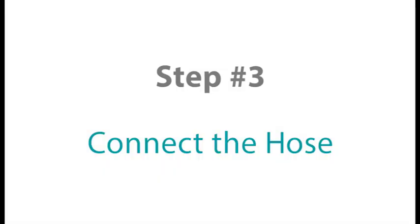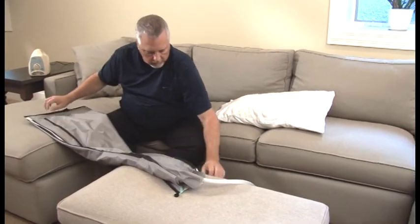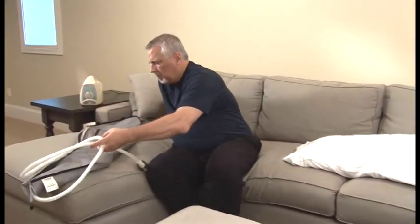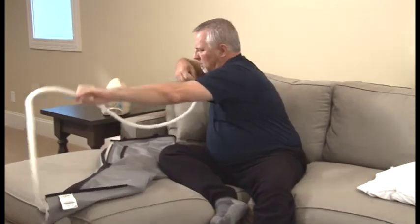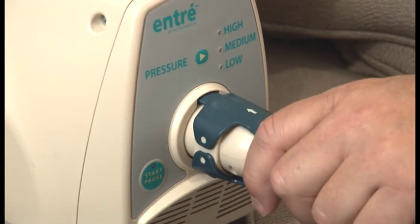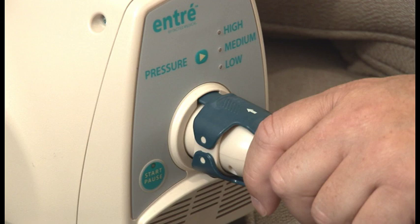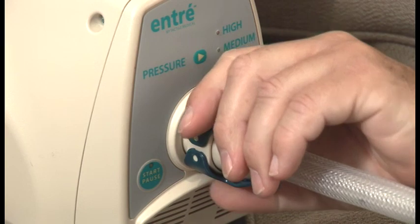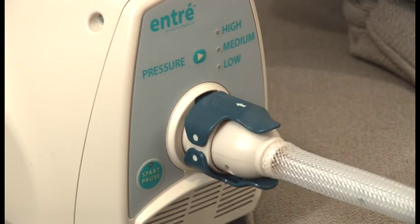Step number three. Connect the garment hose to the ENTRE controller. Garments should be connected to the controller unit before they are applied to your body. If you are treating one extremity, known as unilateral therapy, connect the garment connector to the front of the controller unit. Hold the hose connector by the latch ramp, making sure the arrow is facing up. Align the latch with the notch on the controller port and push the latch forward so it hooks at the bottom, then push the connector so the top latch snaps into place. You should hear the connector latch click twice if attached properly.